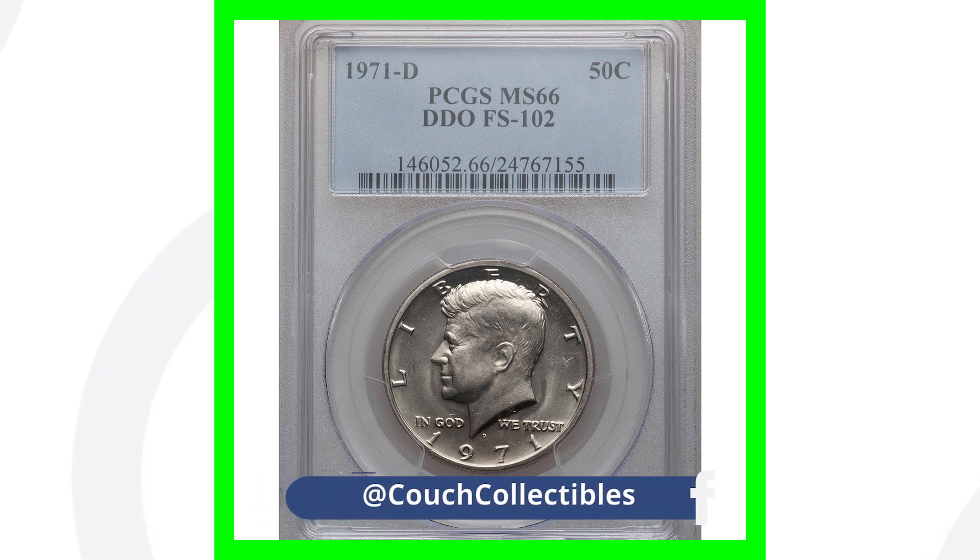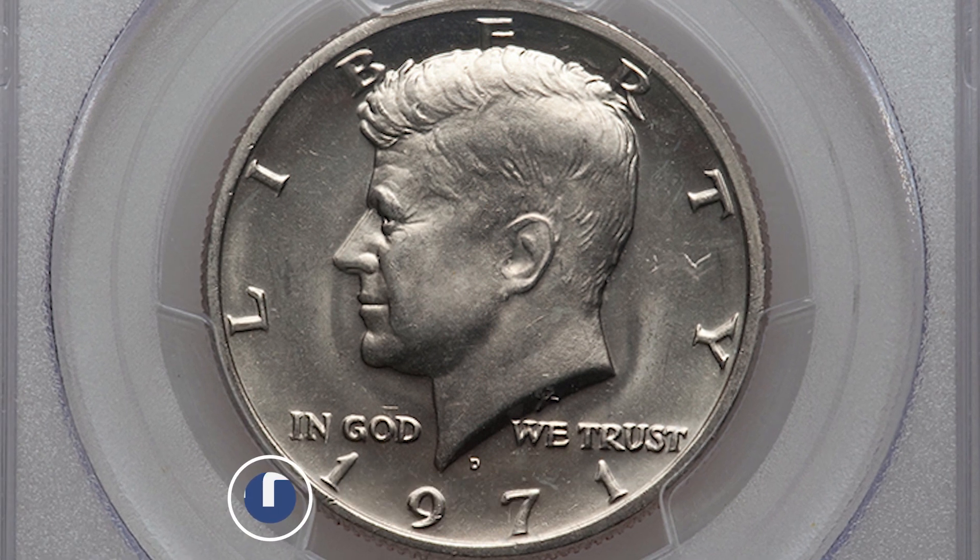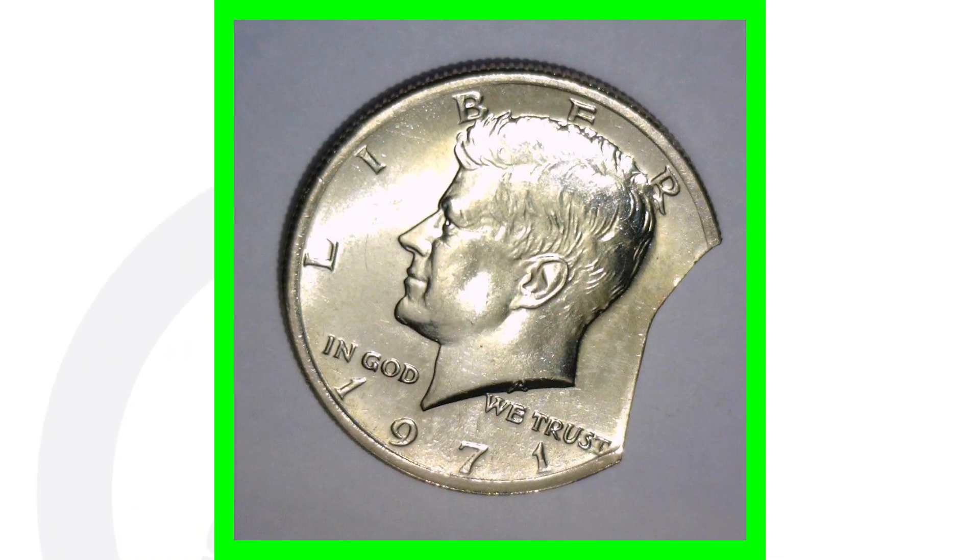Looking at a 1971-D that has a doubled die obverse — this one here sold for over $550. It does have a high grade, so that comes into effect with its value as well.